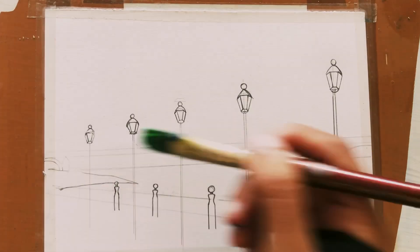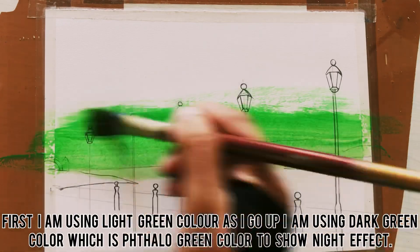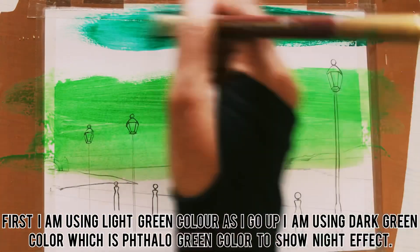Hey, today I am going to draw this art. First I am using light green color, as I go up I am using dark green color, which is phthalo green color, to show night effect.